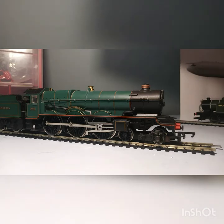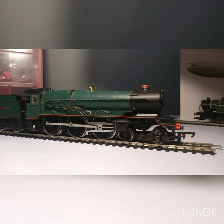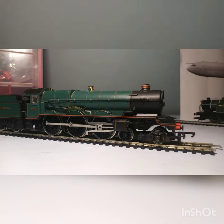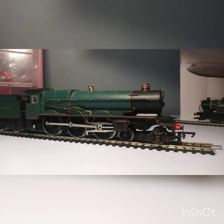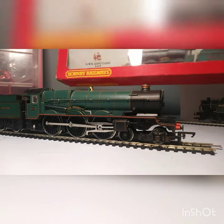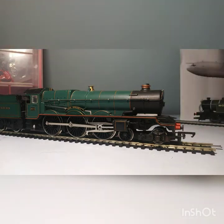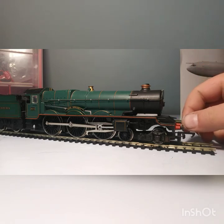It wasn't new unfortunately — it was pre-owned — but I'm really not complaining for the price that I paid, which was £28 for this locomotive. If you don't do model railways, that is very good value. If you look at some of their new working classes, they're upwards of £120. As you can see, it did come in its original box — only a little bit of wear on the box, but I don't really mind that. It's a very nice locomotive.